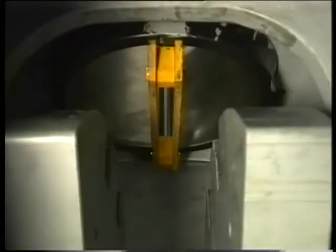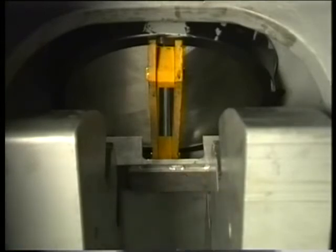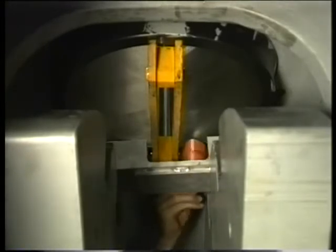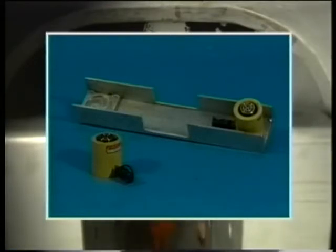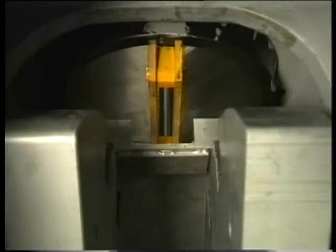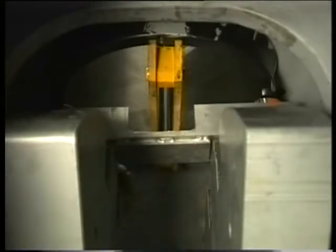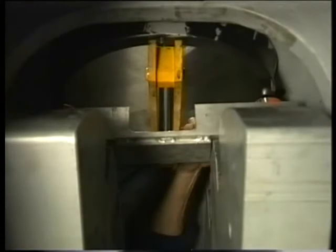To detach the cylinder liner from the joint faces, loosen it with two jacks. Turn the crank of the relevant cylinder to the bottom position so that the counterweights are located straight under the cylinder liner. The bridge piece and jacks are placed on top of both counterweights.